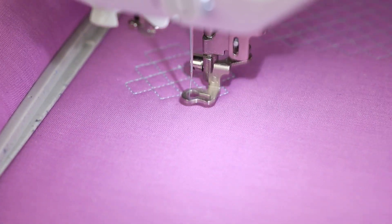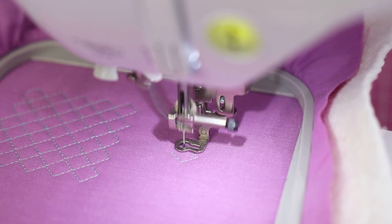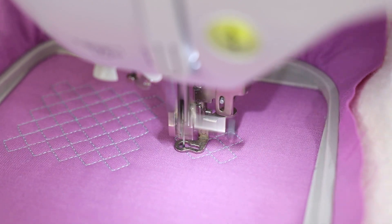I did take the time to cut jump stitches as each block started, but that wasn't too big of a deal. The contrast between the fabric and thread looks so cool, and this opens up the door for so many possibilities for projects.